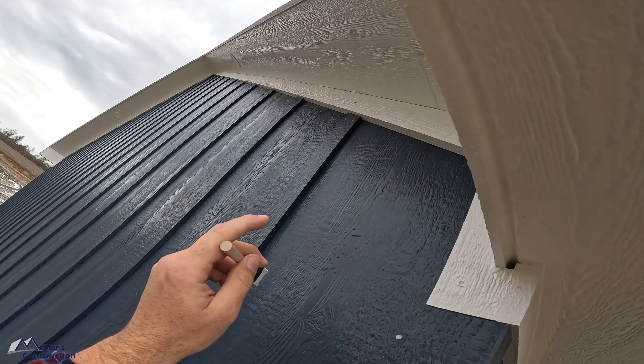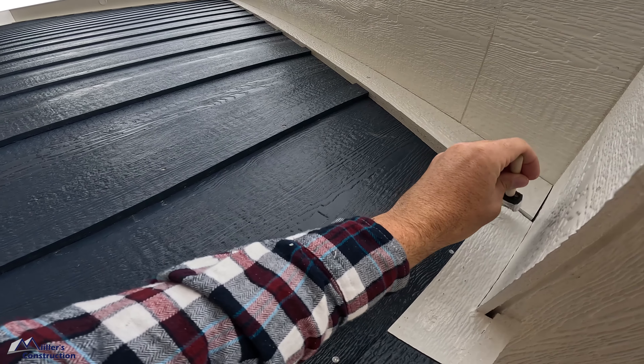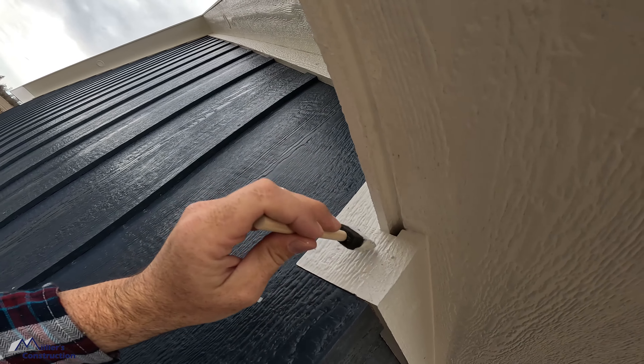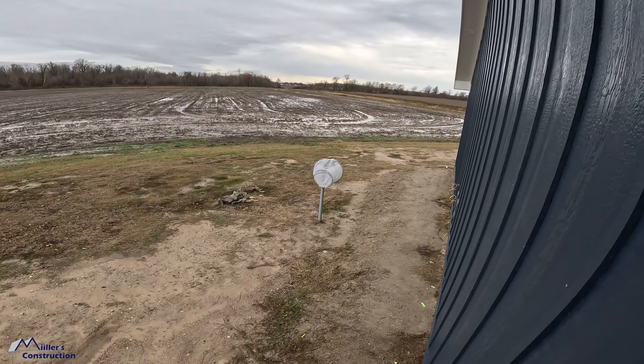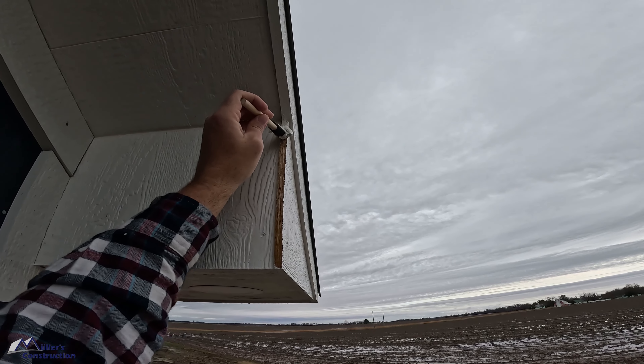OSI Quad — that's a different story. Quad tells you right on the tube not to tool it. It is toolable and you can do it if you know how, but in this circumstance I'm talking about Big Stretch specifically and caulks like that.